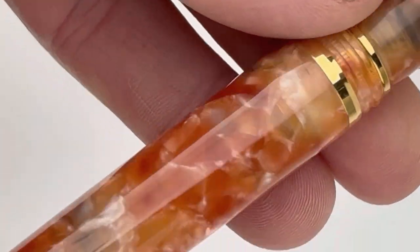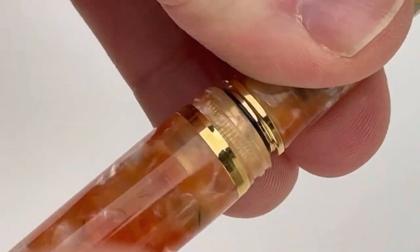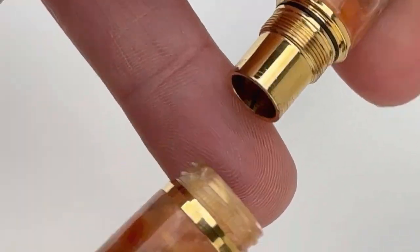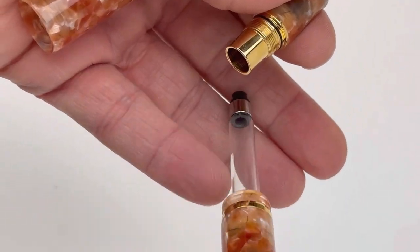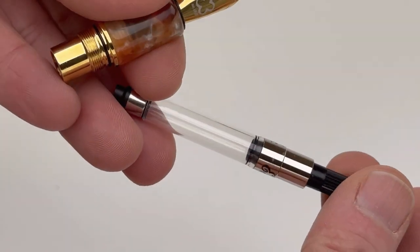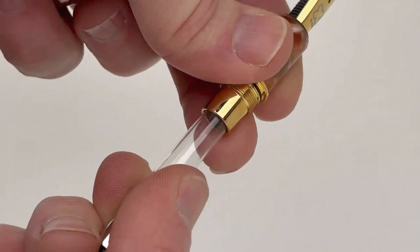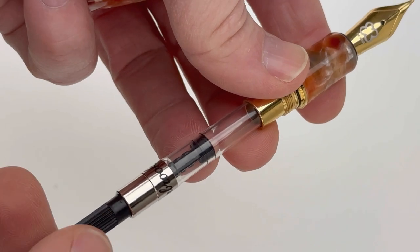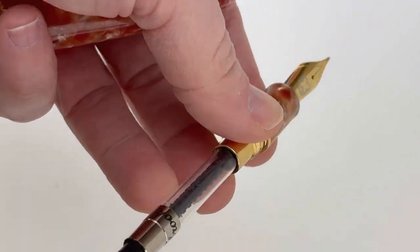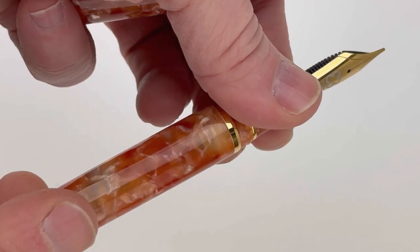This pen specifically has the gold nib and the gold trim. If you unscrew the body, inside is a converter — an Estabrook converter that you can just screw up into the pen and fill with ink when you're ready to use. Or you can switch it out for that cartridge that was in the pen box. It's a cartridge converter system so you can do either or.